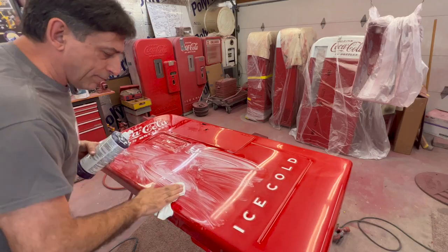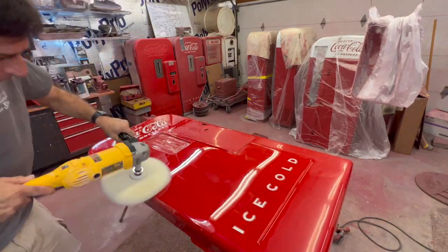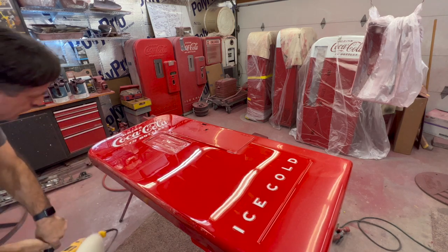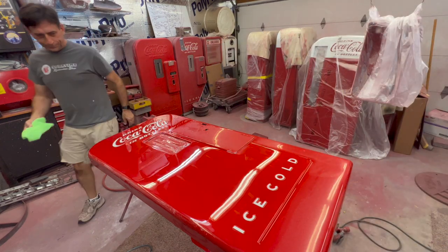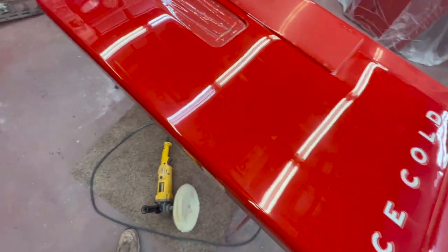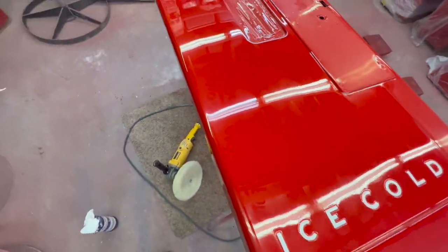Just want to make sure we get all those little buff marks out. Get a little bit of a detail wipe down here. Take a look at that — that was, might as well say three passes. We're still in the compound phase, but it's coming to life real good.